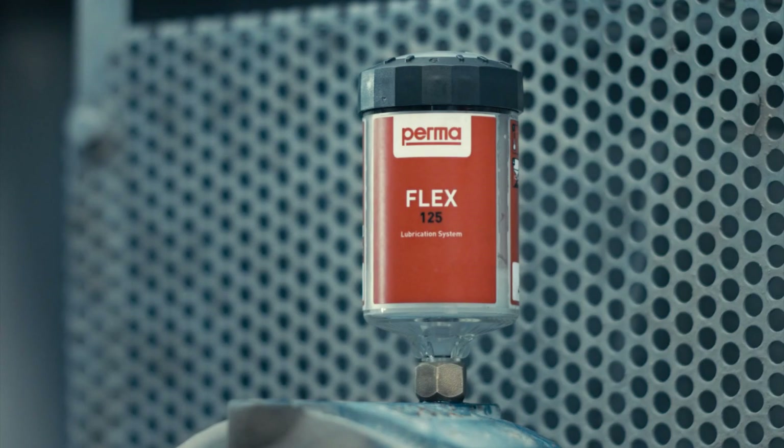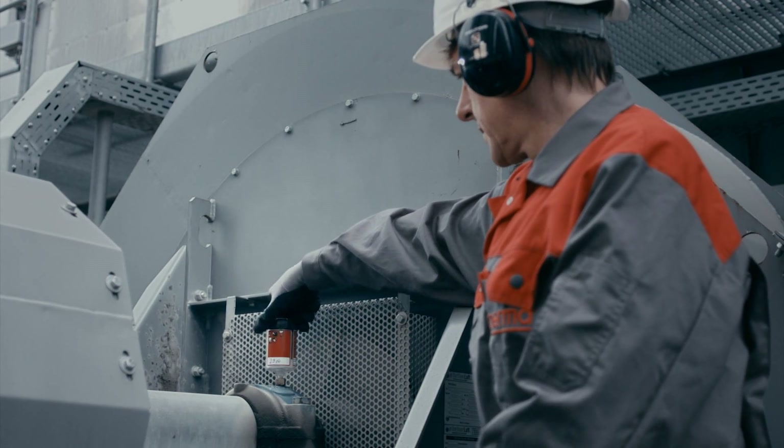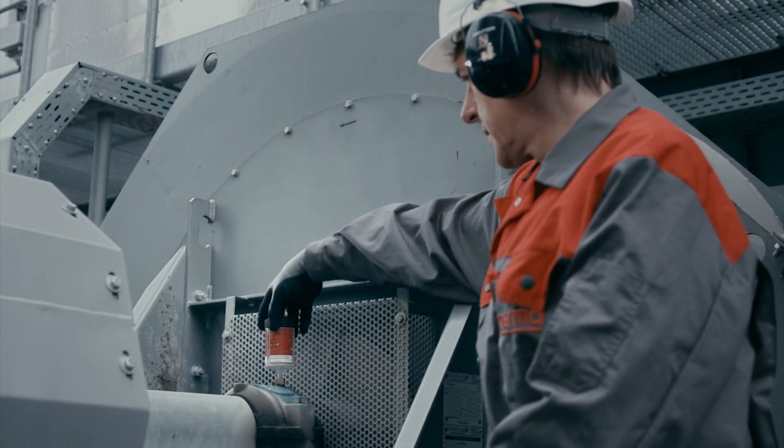After the discharge period has elapsed, perma flex must be replaced with a new lubrication system filled with the same lubricant.